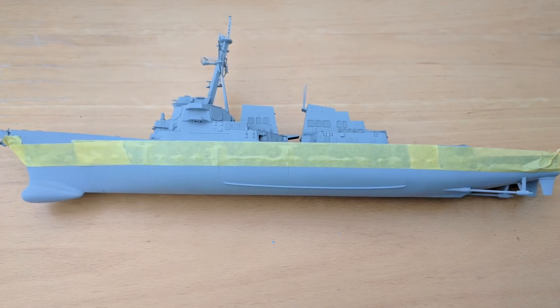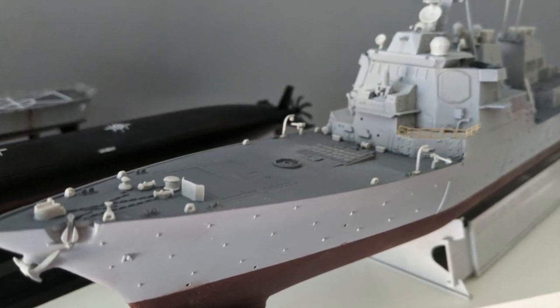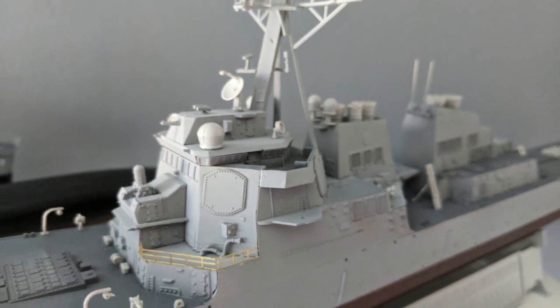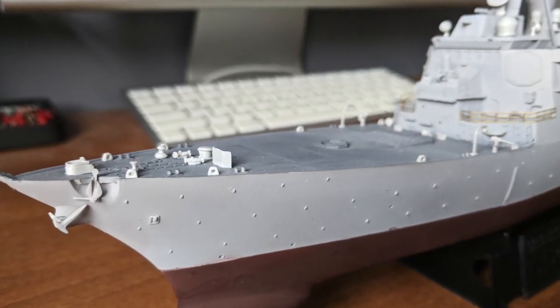Construction begins with the superstructure, divided into two sections: the forward half containing the ship's bridge plus the command and control sections and smokestack, and the rear half containing the second smokestack. With the basic hull and superstructure complete, I went on to spray the hull with Tamiya XF-19 Sky Grey, the deck with IGN Grey, and the lower hull with hull red.